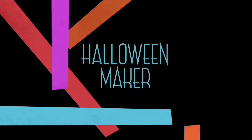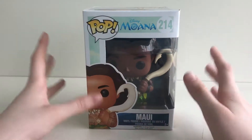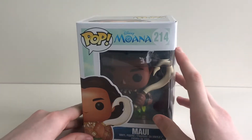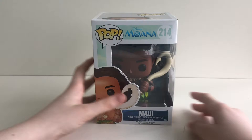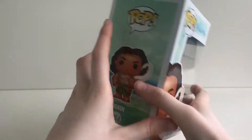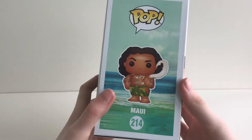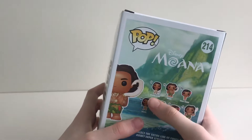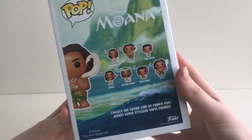Welcome to the channel for all your pops. Today the pop we are going to be unboxing is Maui number 214. Let's look at the box — Funko have gone for an ocean background. As we get to the back of the box, you can see the seven other characters from the collection.